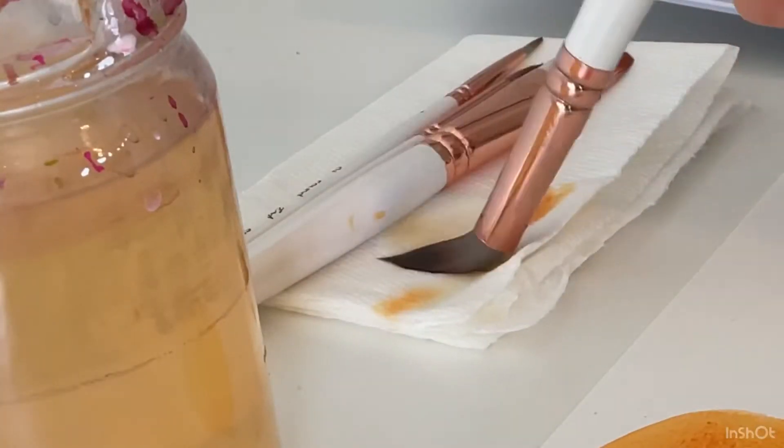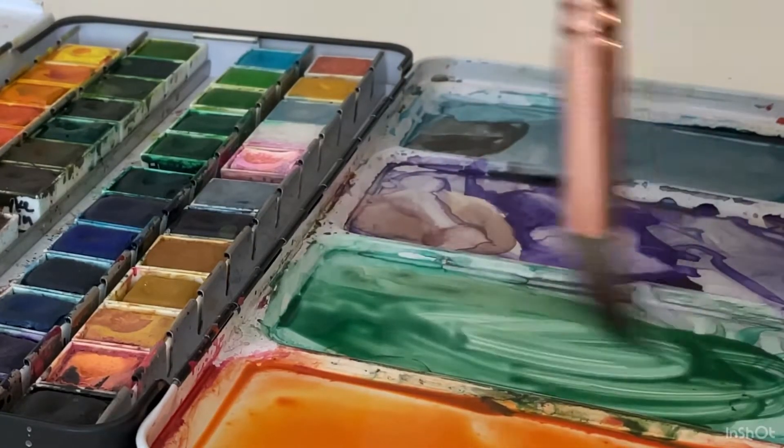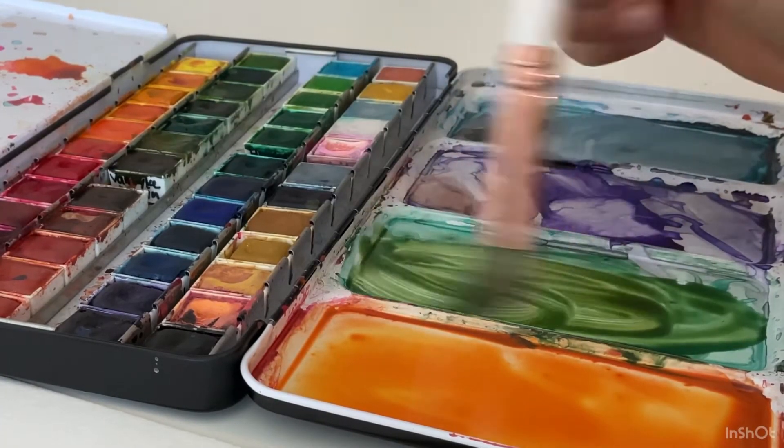Then I'm going to rinse off my brush again, dab it on my paper towel, and then I'm going to mix a green color — just mix that until I have the right shade that I like. A tip is to add purple to your green to make it look more natural.